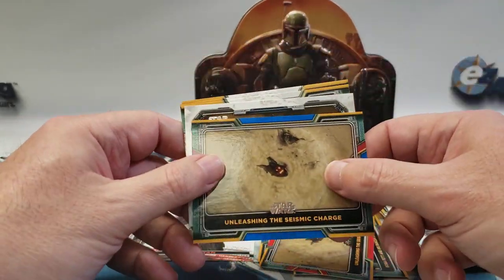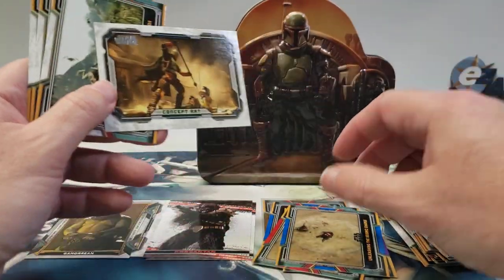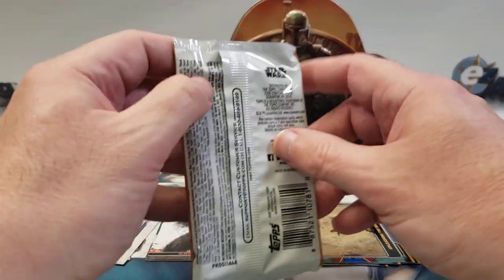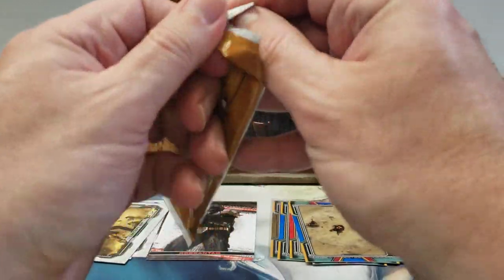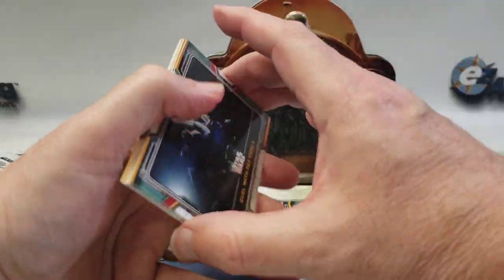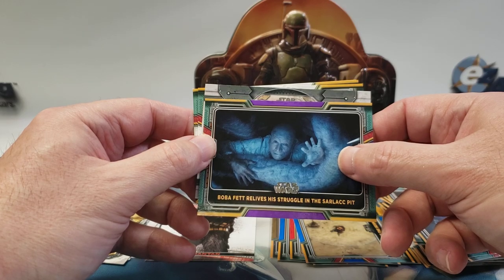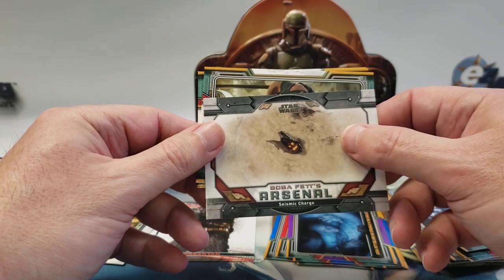There's a blue version of the red card I just pulled, and another concept art — so that's two concept arts out of this box. Last pack: another purple, Boba relives his struggle in the sarlacc pit, and an arsenal insert — seismic charge.